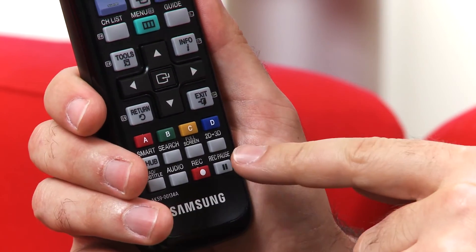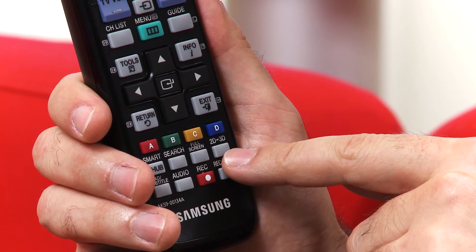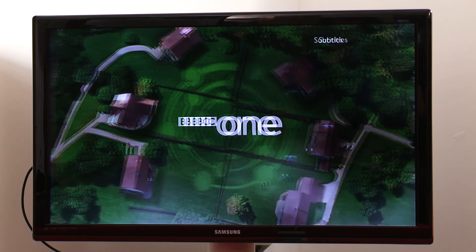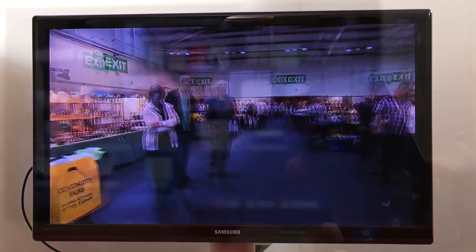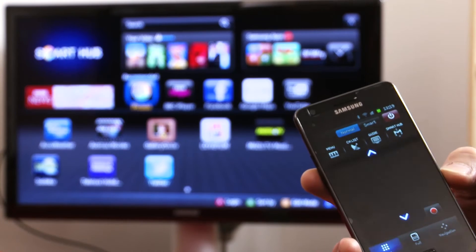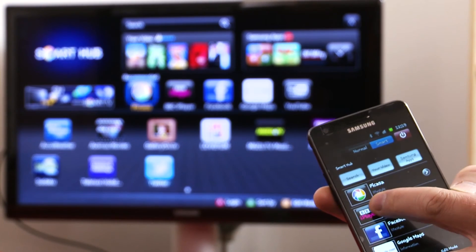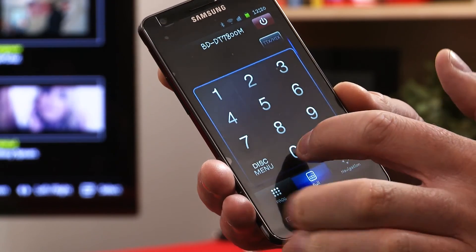Another button worth pointing out on the remote control is the 2D to 3D button, which converts a 2D picture into a 3D picture, and you can adjust the depth as well. If you don't want to use this remote control, you can also download an application to your smartphone — available on Android or iOS — and control many of the features with the touchscreen on your phone.